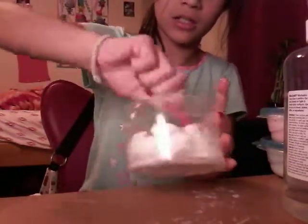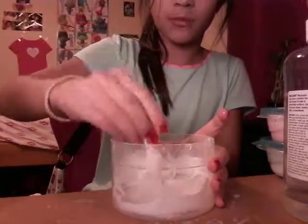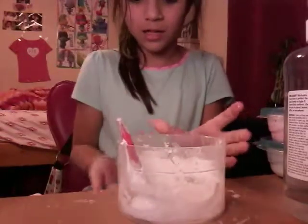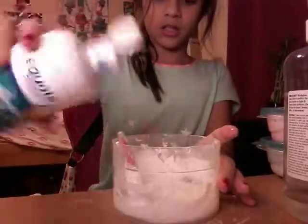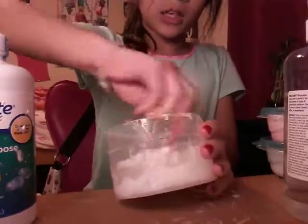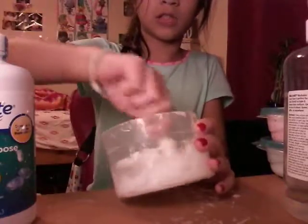I already added some contact lens solution, so it's starting to kind of clear up. Trust me, your slime will go back to being clear. Contact lens solution and shaving cream have something going on together when they mix — I'm not totally sure of the science but it works.